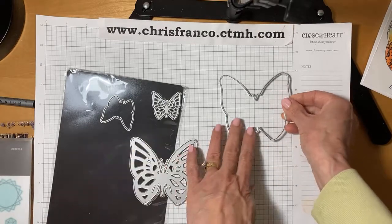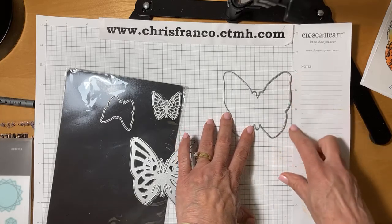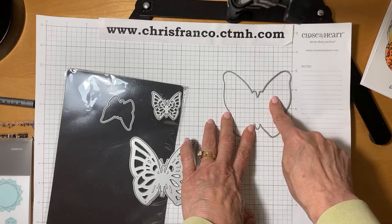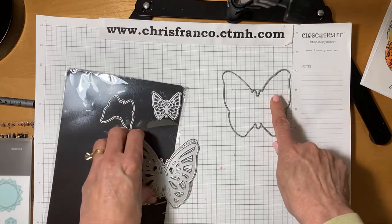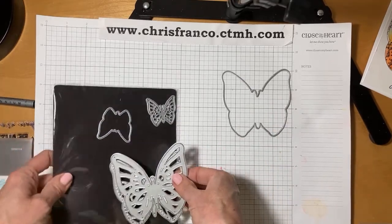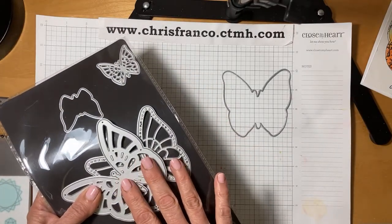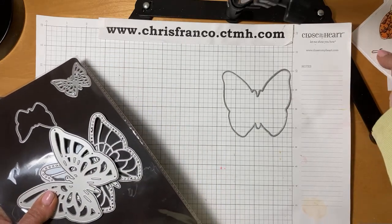I wanted to show you how large they are. Sometimes if you're like me, you're not necessarily reading the description. These are three and a half by three and a quarter, so they take up a good amount of a card front. They also look fabulous on a scrapbooking page. Why I like this card is it gives us more uses for a die set, because if you're investing a lot of money in a die, you want to be able to use it for different things. Today's card is perfect for that.